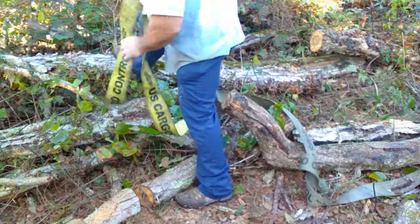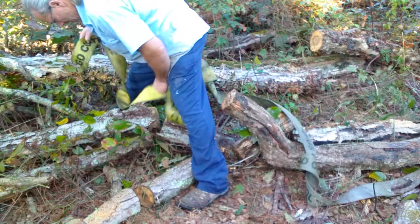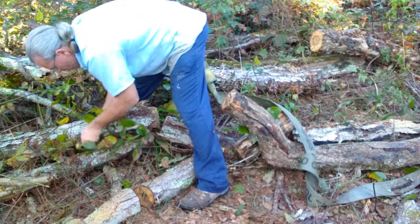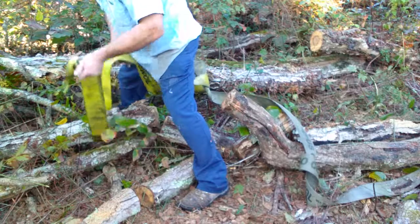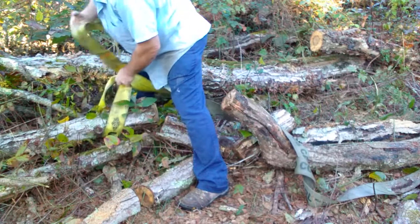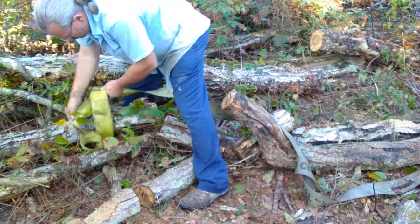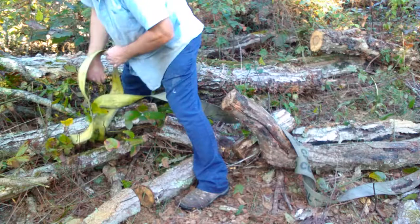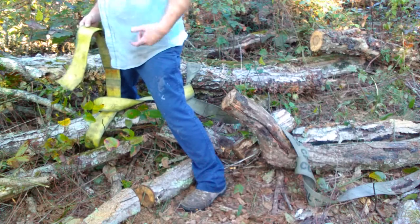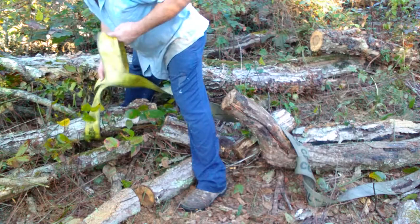Now we're going to wrap that on the second log. We're going to use what's known as a timber hitch. A timber hitch is a good knot and it's very easy to get out. When you're pulling logs that's a good thing, because if you put a tremendous amount of stress on that rope or strap and you use a regular knot, it's really hard to get out — sometimes you even have to cut the rope.